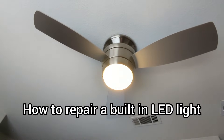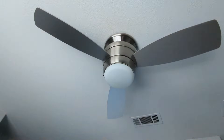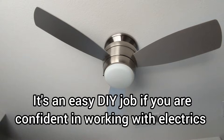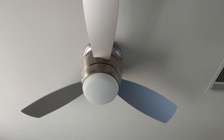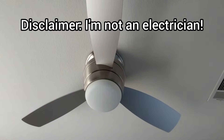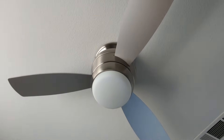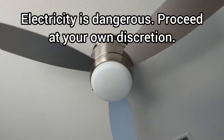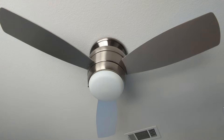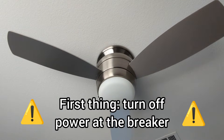I love that modern ceiling fans have LED lights built in, but what happens when they stop working? In this video I'm going to show you how to diagnose and fix the problem. This particular fan is a Harbour Breeze Maison fan, which I like for small rooms but it's notorious for the lights going out. While this demo is going to be for this fan, the principles should apply to any ceiling fan.